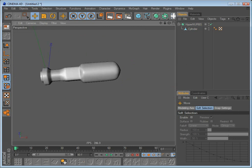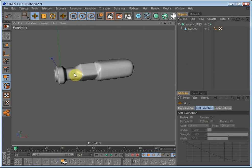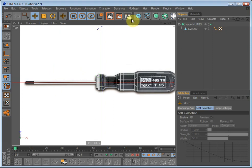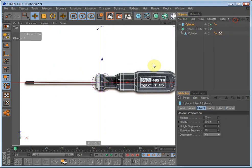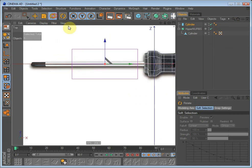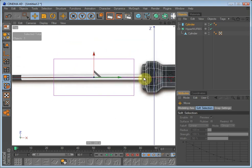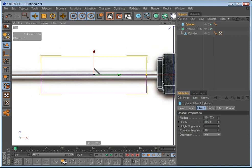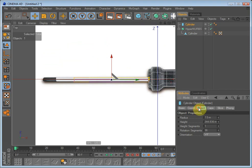There we go. Now we have the basic shape of the screwdriver and we will have to make the — or what it's called — the metal part. So make a cylinder, rotate it 90 degrees, and just make it fit the cylinder. We do not need many rotation segments, just 12.